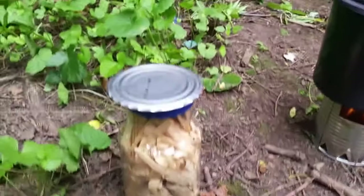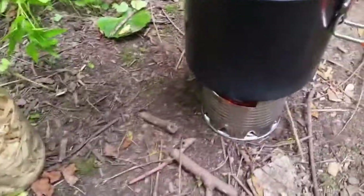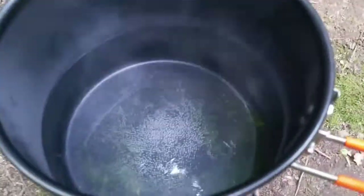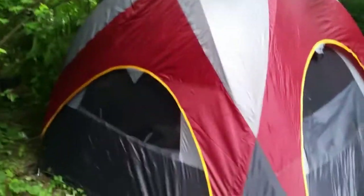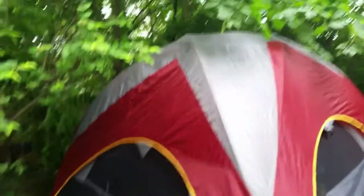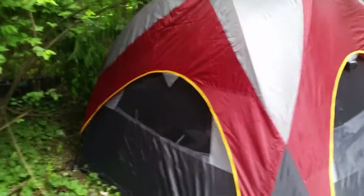Still waiting for it to come to a boil to make my coffee. It's about 11:15 — I already had one cup. Once it boils we'll get back to it. But yeah, here's my tent — big old four-person tent, pretty cool. Thanks to the guy who gave it to me, I appreciate that.